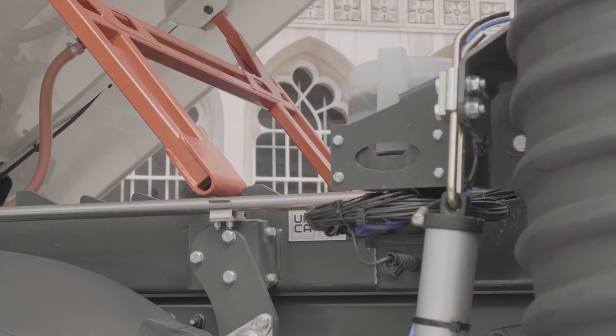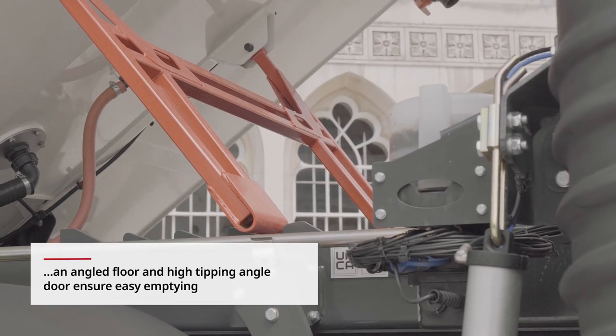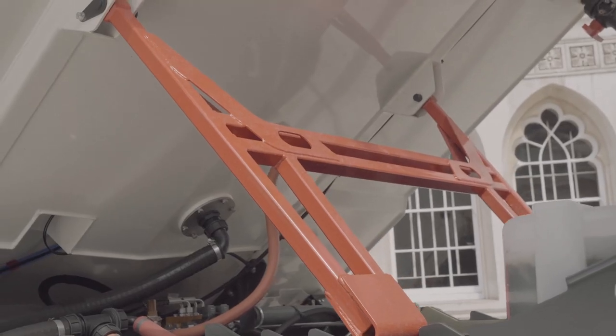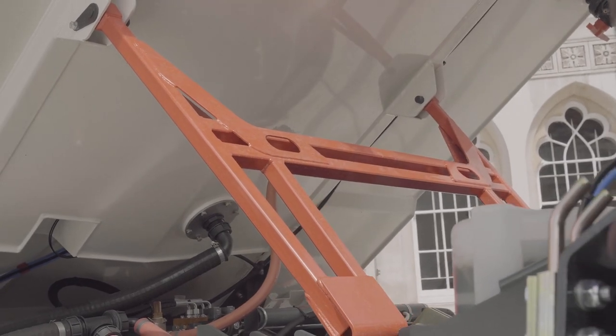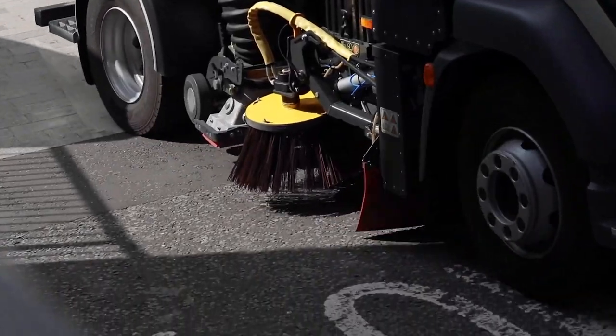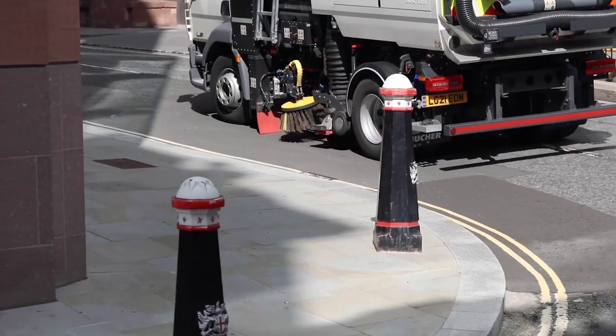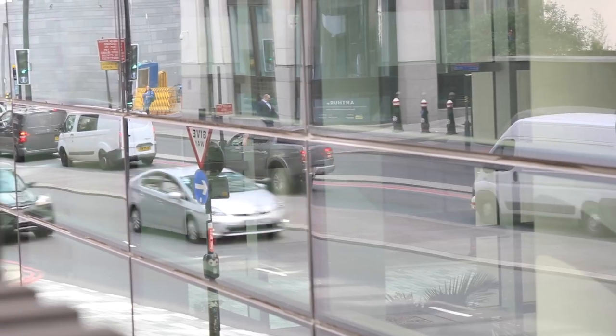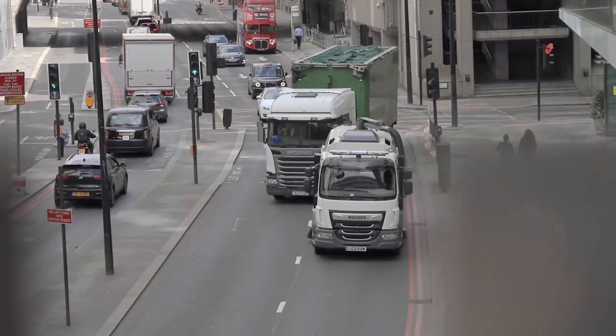Safety is, of course, a must. The MaxPower V65E features a highly visible self-engaging body prop and a wireless pendant controller for operating the rear door as well as adjusting the wide sweep brush. LED sweep gear work lights are standard, with additional LED lighting options for maximum visibility.